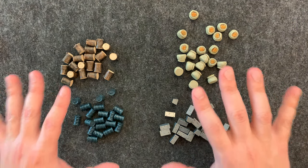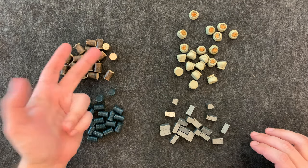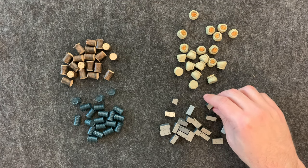So here you have your four different resources inside: your oil barrels, your logs or timber, your grain or food, and your iron bars.